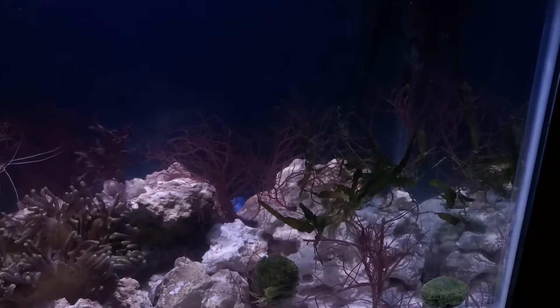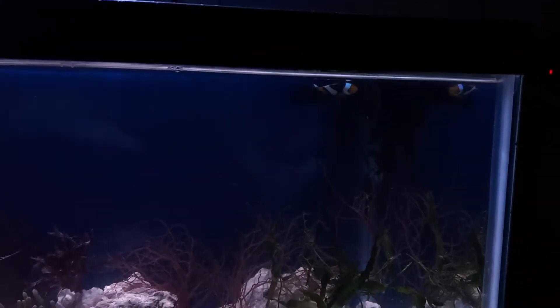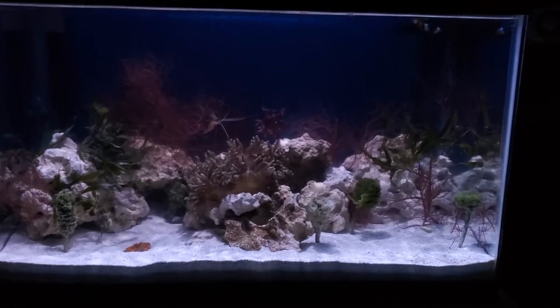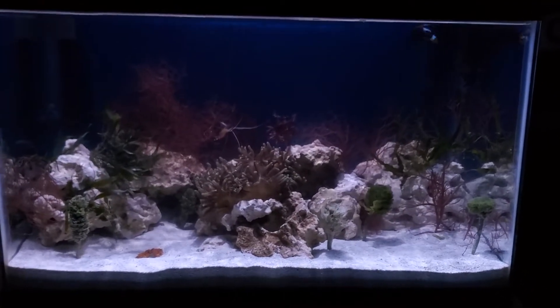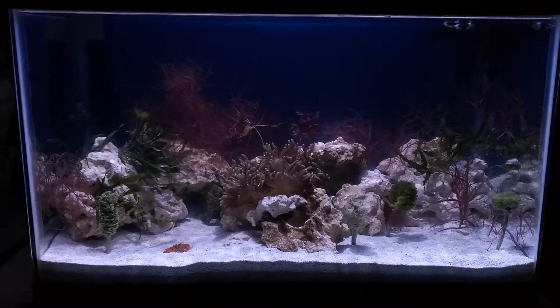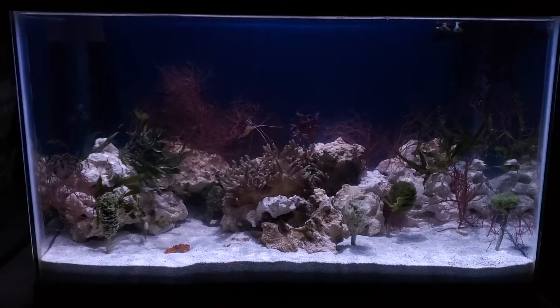He's right next to the skunk cleaner shrimp. The heater is in the very back — it'll be hidden soon. And of course up top we have the clown fish. The water parameters right now, as we know from my other tank, I'm only testing nitrite, nitrate, and ammonia — they're all zero.